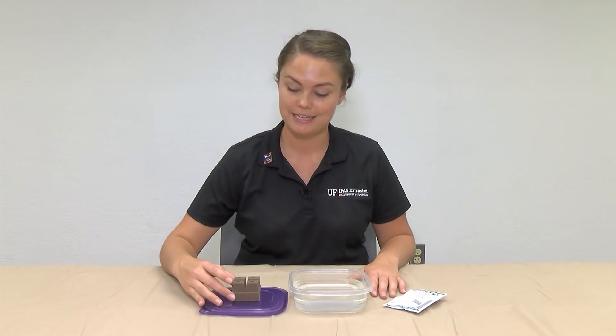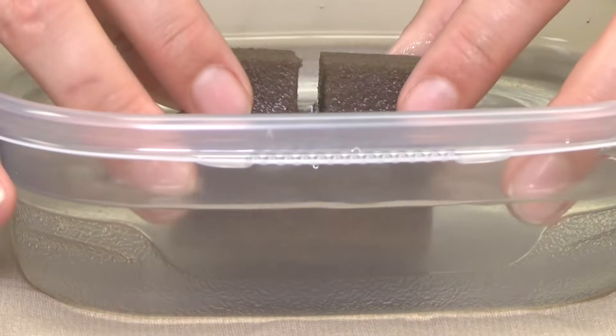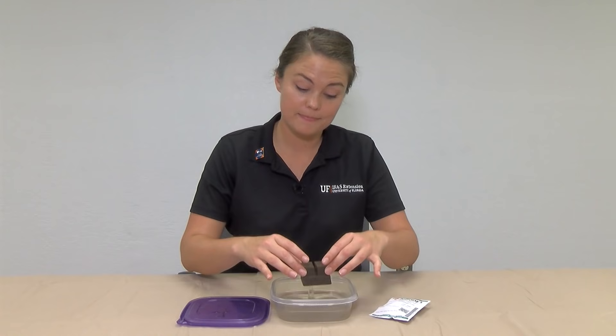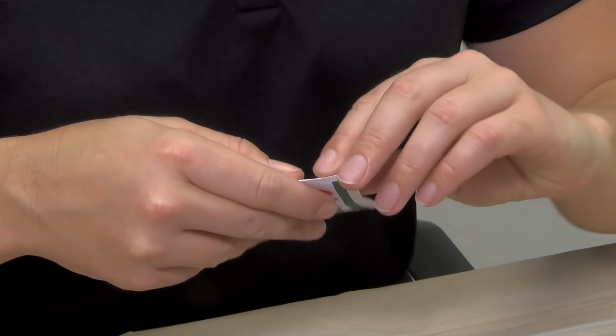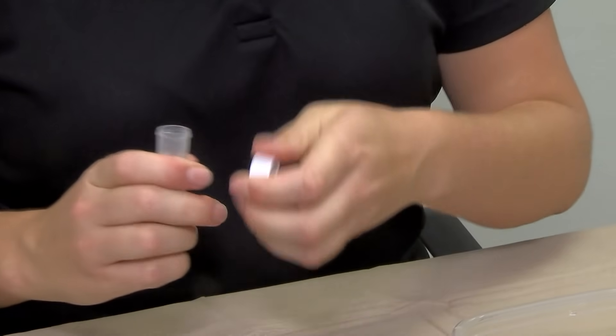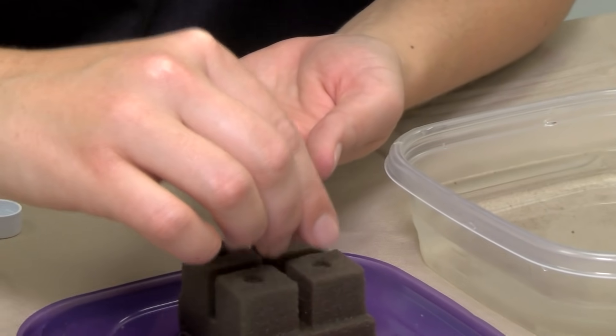The first step for growing your hydroponic lettuce is going to be starting your seeds. Here we're going to be using these Oasis grow cubes to get these seeds started. You're going to start by soaking those grow cubes in water and getting them completely saturated just like this. These are pelleted lettuce seeds, which just makes handling a little bit easier.